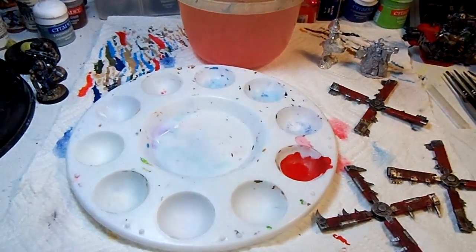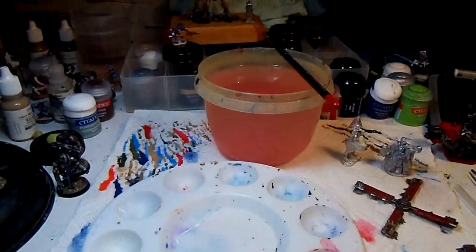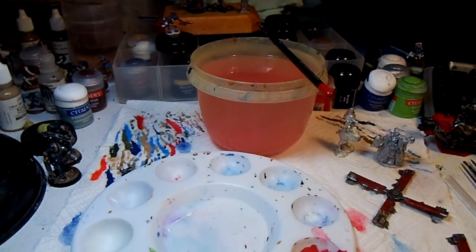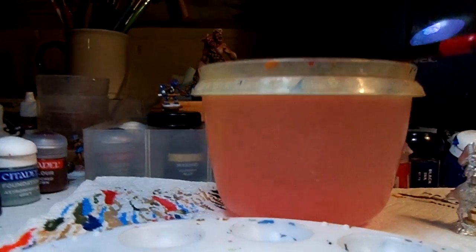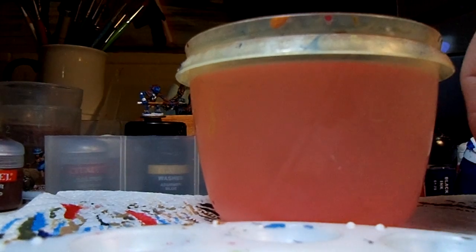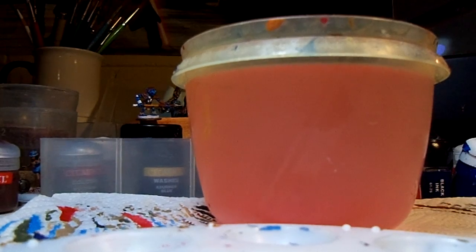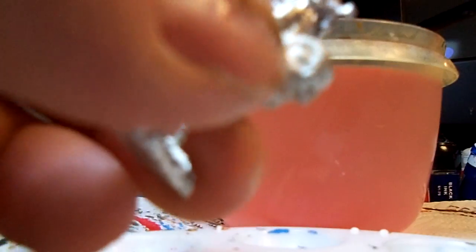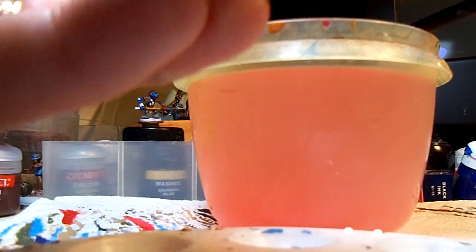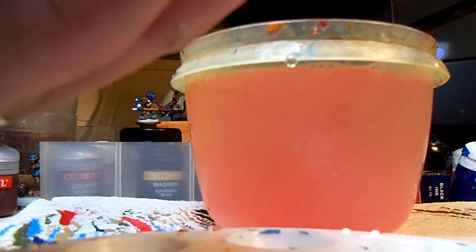The other thing I do is give them a quick bath. I'm actually going to use that water right there, even though it looks red — there is some soap in it. I'll set the camera down here and give them a quick bath, just to get some of the oils off. This has some Simple Green in it.